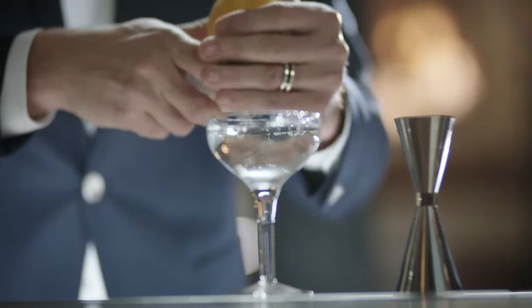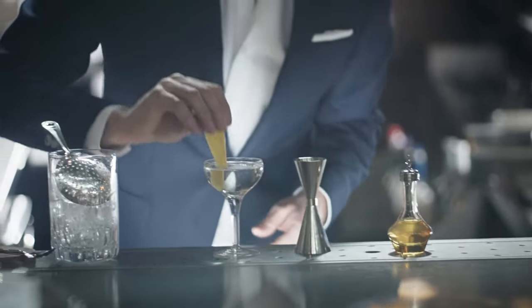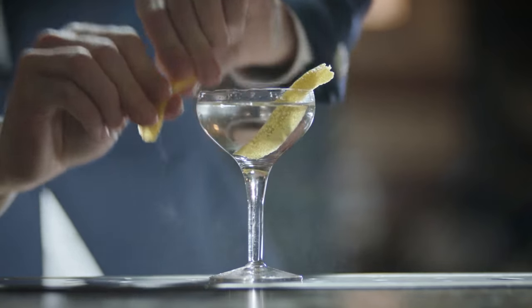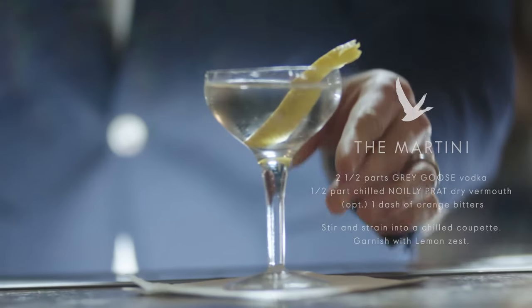Step four: squeeze the oils from the zest of a lemon on top to give a wonderfully complementary aroma to the base. This elevates the floral citrus notes of Grey Goose. For an extra touch, you can zest the stem of the martini glass as well.